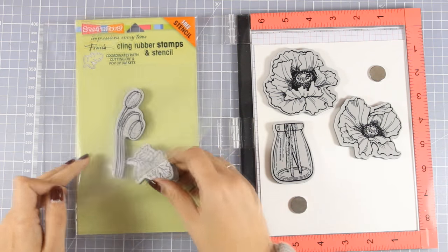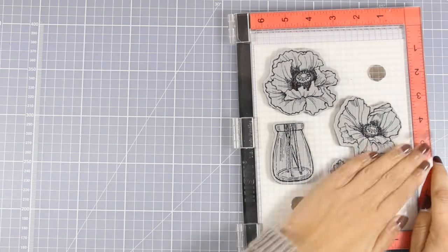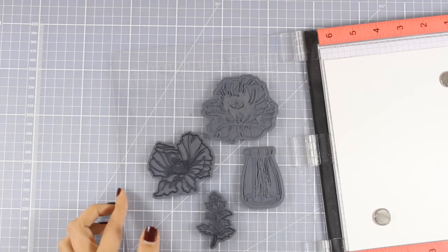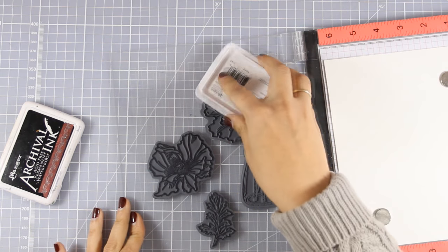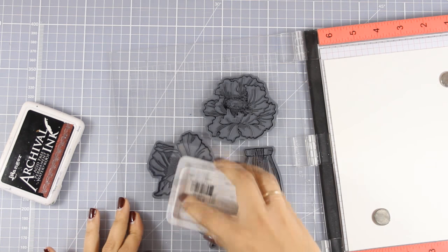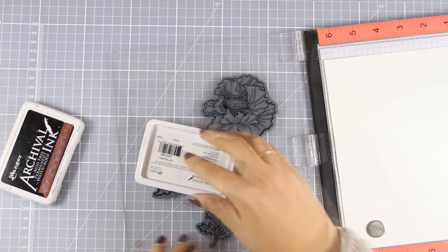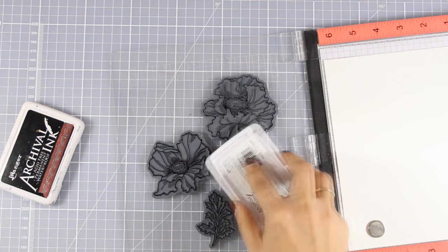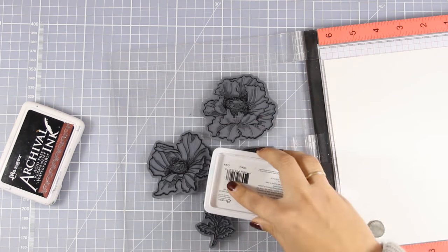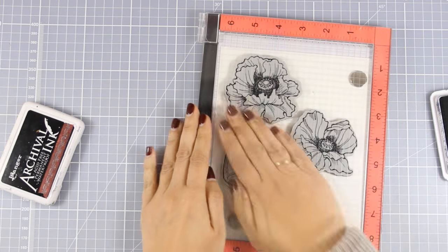I am going to stamp on watercolor paper, and just because the watercolor paper has a little bit of tooth, I'm going to use my Misti to make sure that I can stamp again and again to get a nice impression. Because I am going to do some watercoloring later on, I am going to use my archival ink, which is a permanent ink and it's not going to smudge or smear when I apply water on my paper.